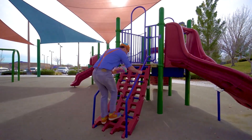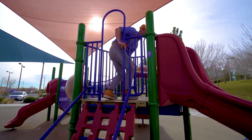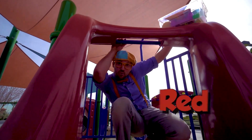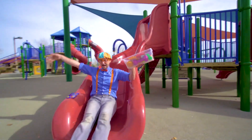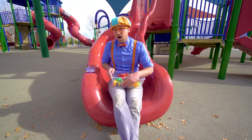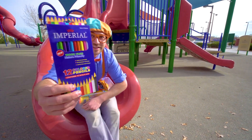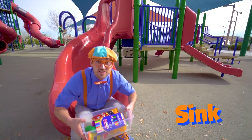Whoa, look at this — looks like a staircase. Hello. Ooh, another slide, and it's the color red. All right, here I come. Do you see what I see? Another item — these are colored pencils. Whoa, there's so many colors in there. Let's put it in the tote so we can see if they'll sink or float.